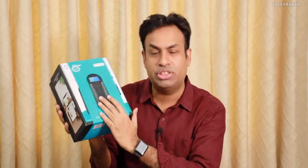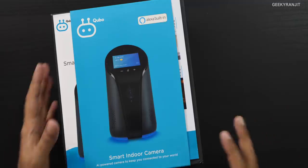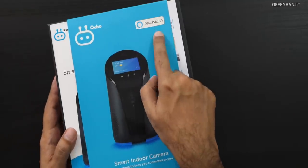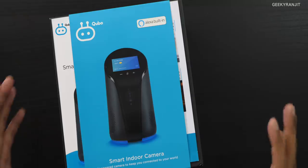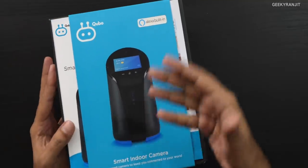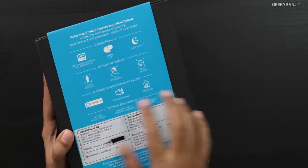Hi, this is Ranjit and in this video we're going to have a first look at this unique product — the Cubo Smart Indoor Camera. This is not just a regular security camera; it does a lot. It has Alexa built-in and Zigbee integration for home automation. Amazon Alexa speakers with Zigbee are typically premium products, and this also has an LCD screen, Bluetooth speaker, and two-way communication, so it looks like this is going to be a premium product.